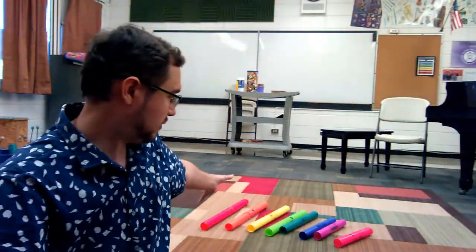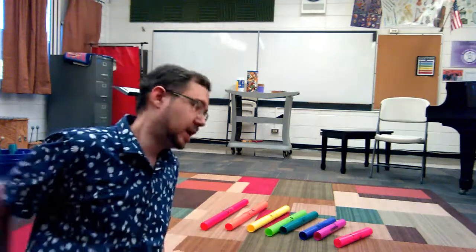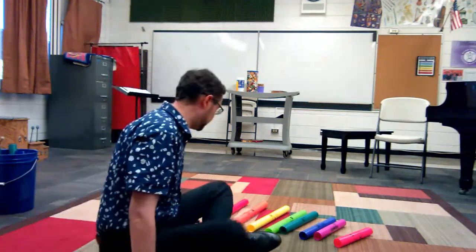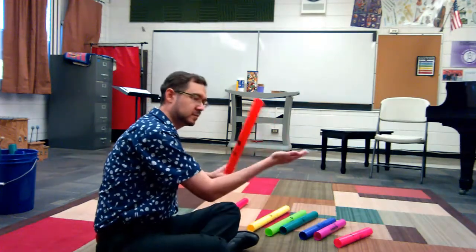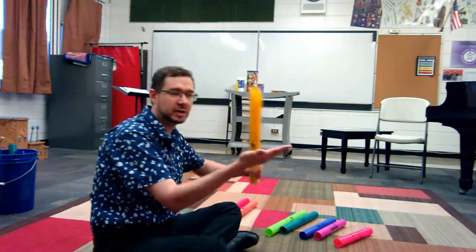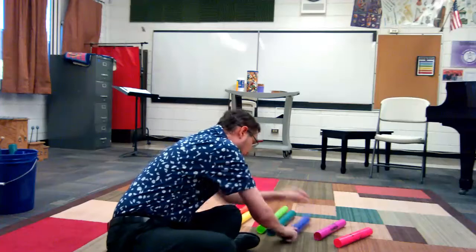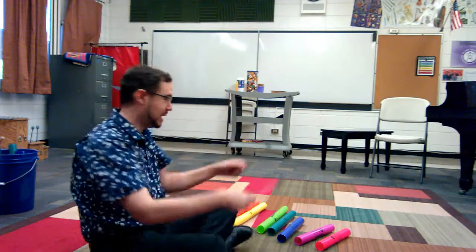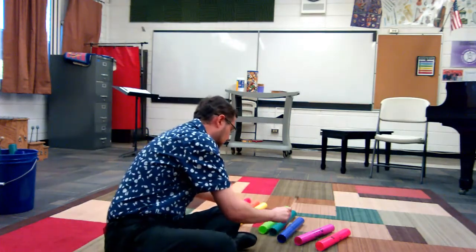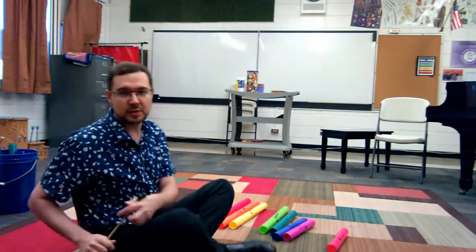These are boomwhackers. Each child would have one different instrument, and they're pitched, so you can play a whole scale with them. I only have a diatonic set here, but there are chromatic sets too. Typically you play by hitting your hand, you can also hit them on the ground, and you can play them with mallets as well. Those are a lot of fun.